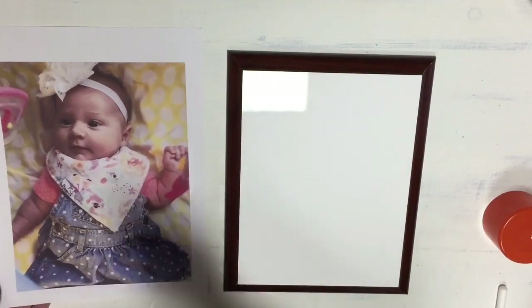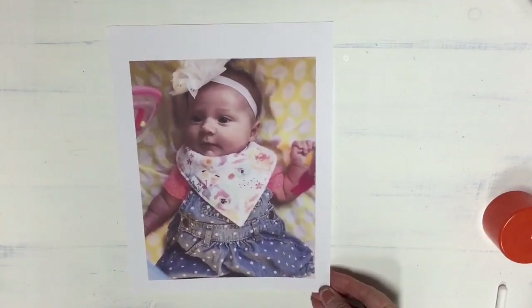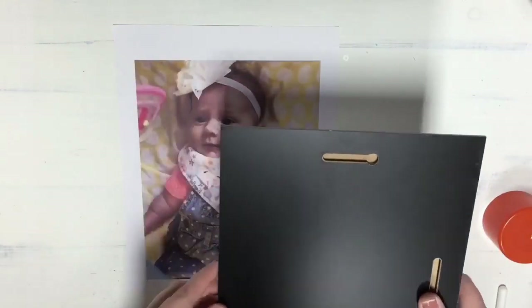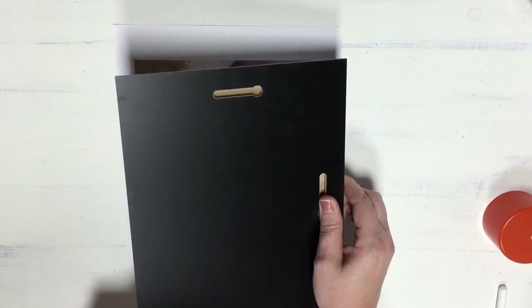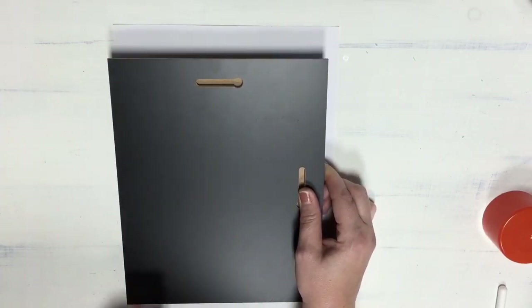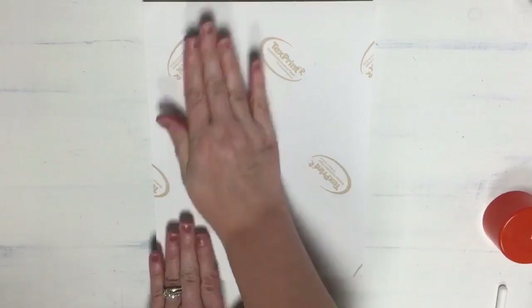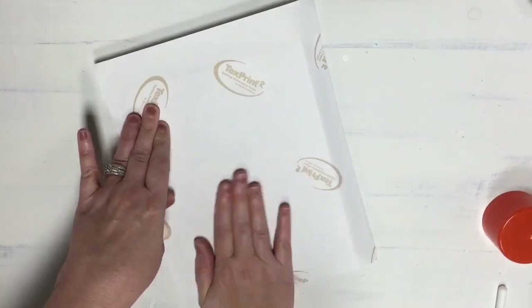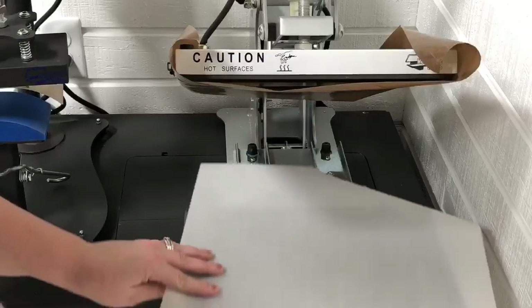You want to let it sit for just a second after you spray to let the sticky get where it needs to be. I'm going to align this — you do have a little bit of wiggle room. Making sure their heads are up at the top, I'm just going to come on top and line this up really nice. Once you think you're happy with it, flip it over and really work that picture to make sure it's smooth with no bubbles.